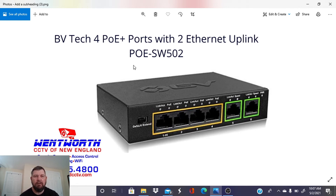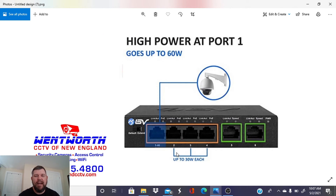This is the high-power port — Port 1 — which we spoke of. It can be used to power higher-powered devices such as PTZs. You definitely want to use Port 1 for that. The other three ports do 30 watts, which is plenty for an access point, IP phone, or normal security camera.